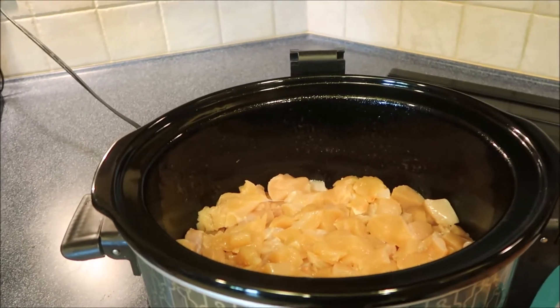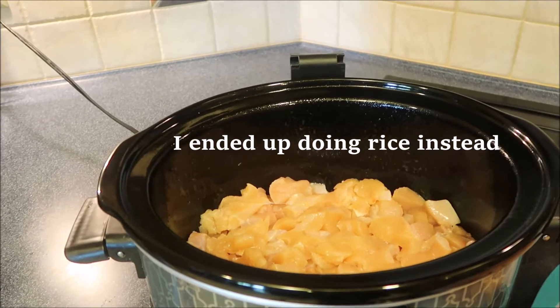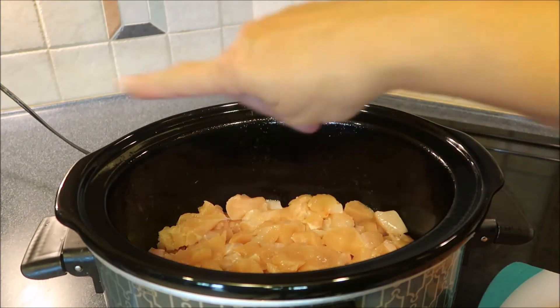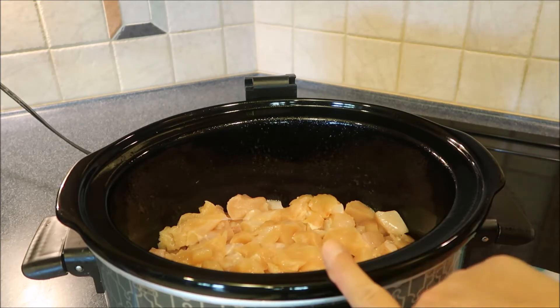I've diced up my chicken because I'm planning on serving this with tortilla chips. You can leave it whole, you can shred it when it's done — whatever fits your family. I've gone ahead and sprayed with cooking spray, which helps keep it from sticking and burning on the sides. And I've added a layer of chicken to the bottom.